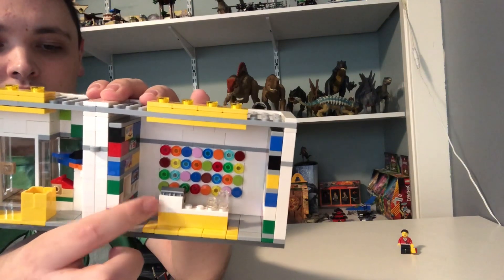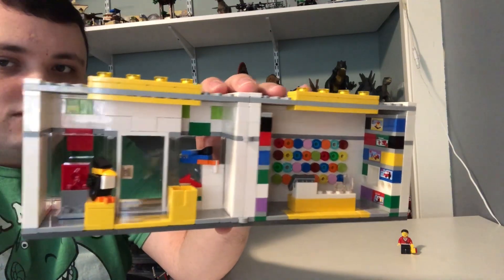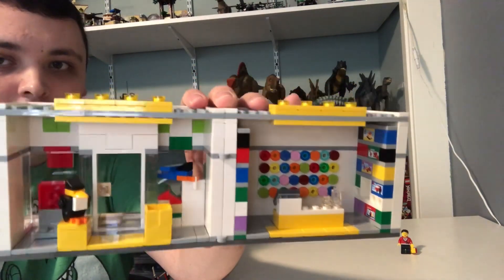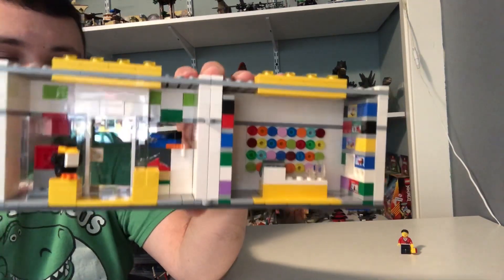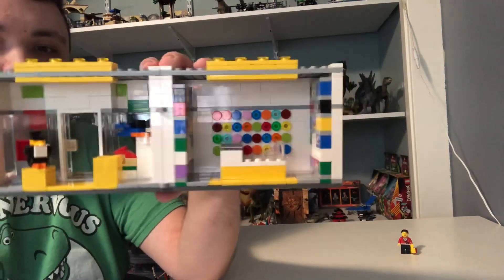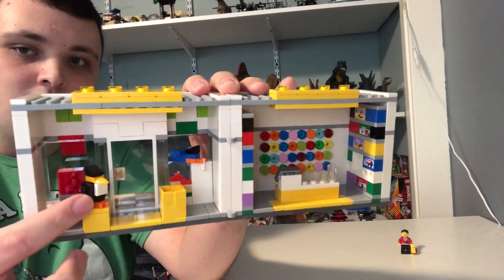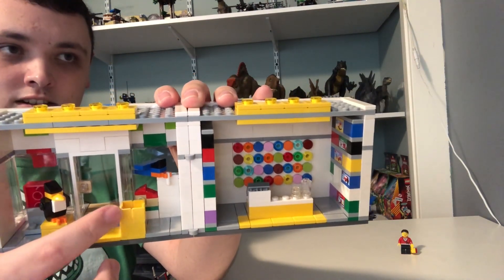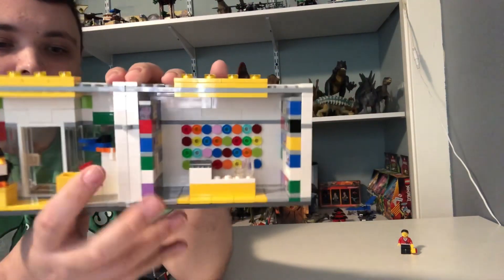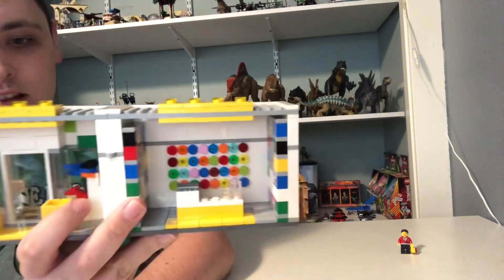There's a checkout area where customers buy Lego sets, and the store worker helps shoppers pay. We've also got a Lego brick-built playground to represent a statue, and a little area where you can put in small Lego minifigure body parts to build a custom minifigure.